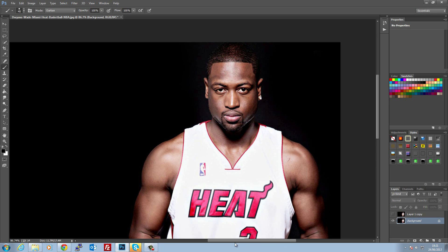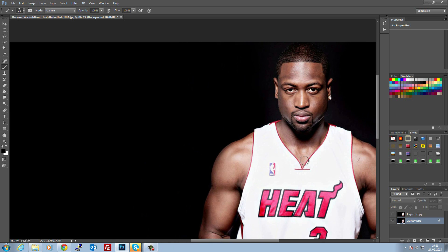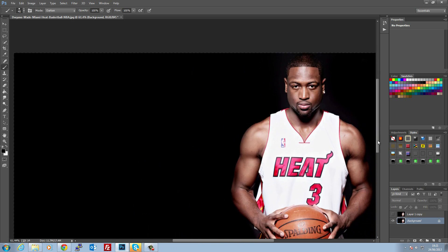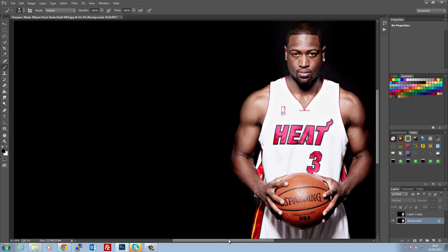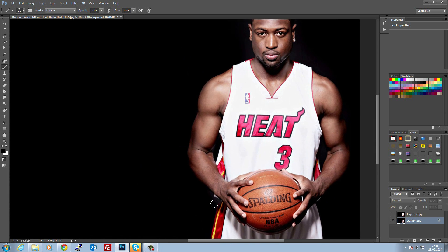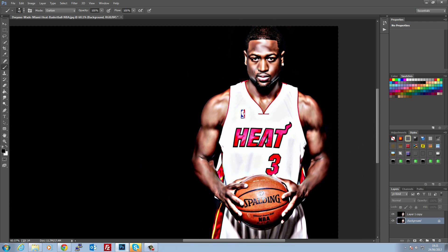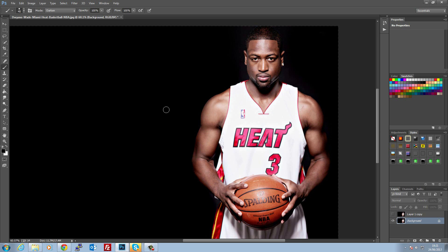Hi there guys, welcome to a quick tutorial on what's best described as a cartoon effect. It's commonly known throughout the forums as a Topaz effect because it's very easily achieved with Topaz. Basically it's taking an image like this and turning it into a cartoon. It's actually really simple to do and you don't need Topaz Labs — that's the whole idea of this tutorial, for the people that don't have Topaz.